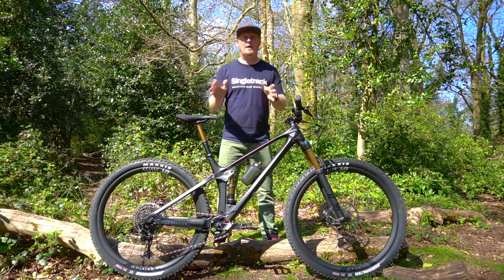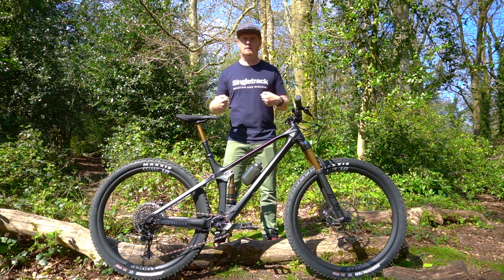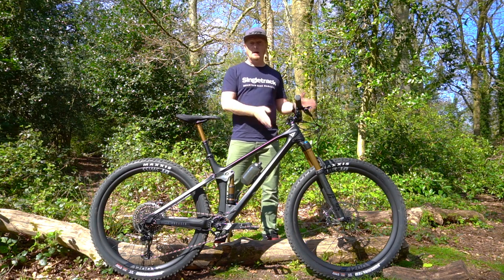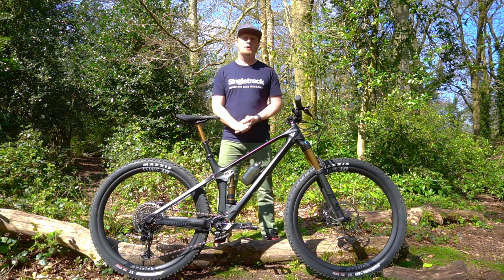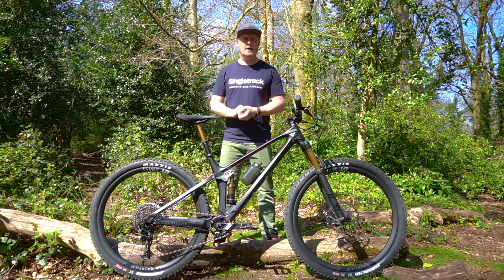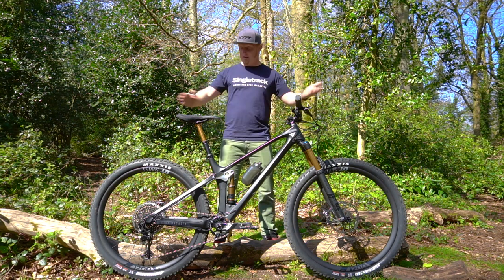This is the Pro Race spec model. It costs £4,599 and weighs 12.1 kilograms. It comes with Fox Factory suspension, a Fox 34 on the front, a lockout on the rear, and a Fox Transfer dropper post with 125mm of drop — larger frames have more drop. Sizes are from small to double XL.